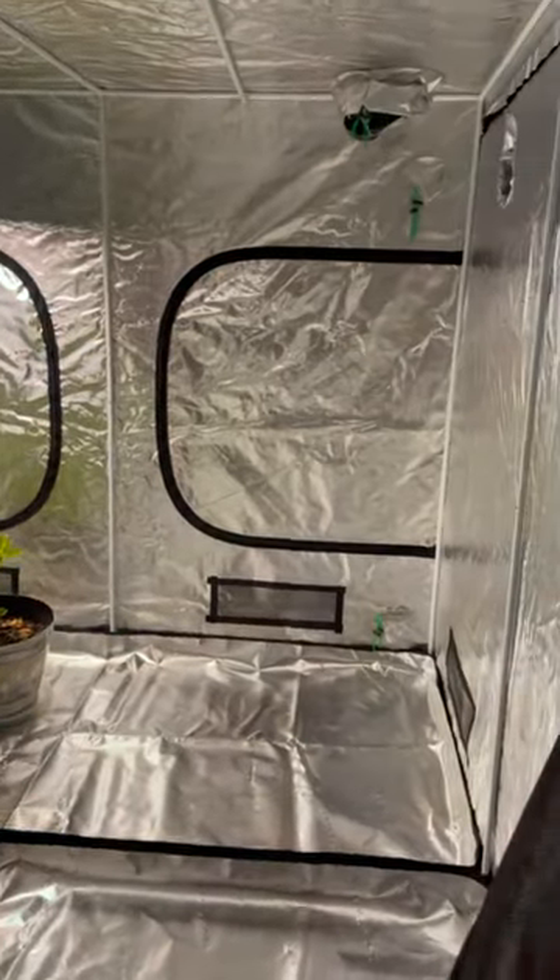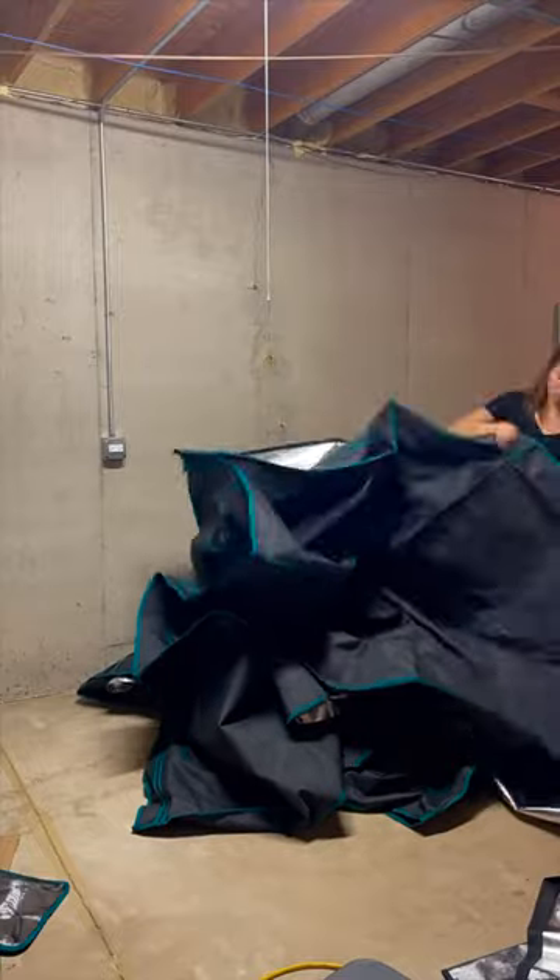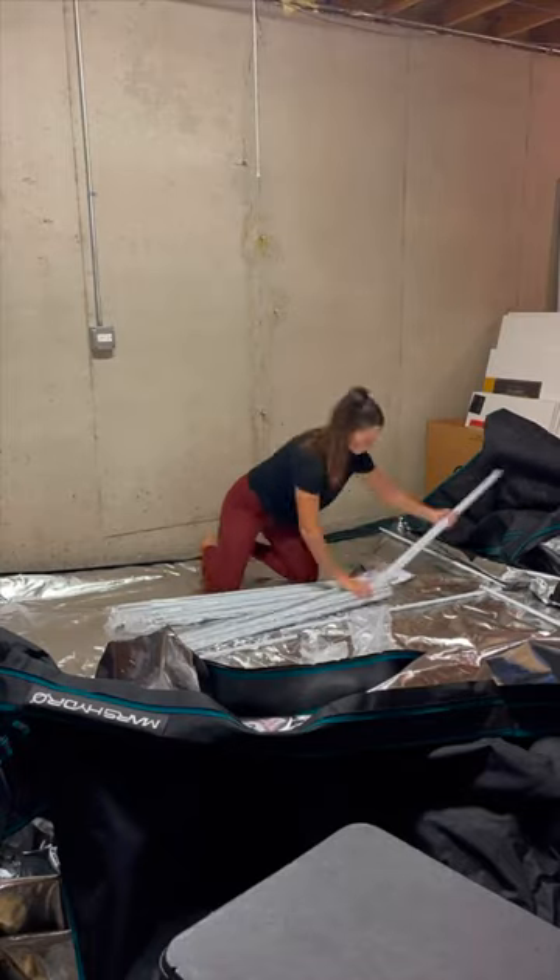Alright, here's what I'm doing with my tropical trees for our Zone 5 winters. This year I got a grow tent and I am so excited. I got mine from Mars Hydro and let me tell you, it did not disappoint.